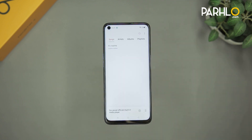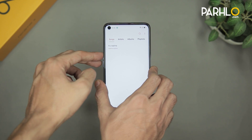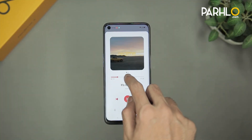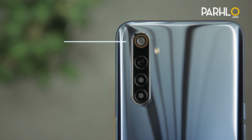Let's go ahead and check the loudspeaker's quality. Let's go to the music app — it's Realme's official soundtrack, it's built-in. We can turn up the volume, let's play it and check the loudspeaker's quality. The quality of the loudspeaker is good.